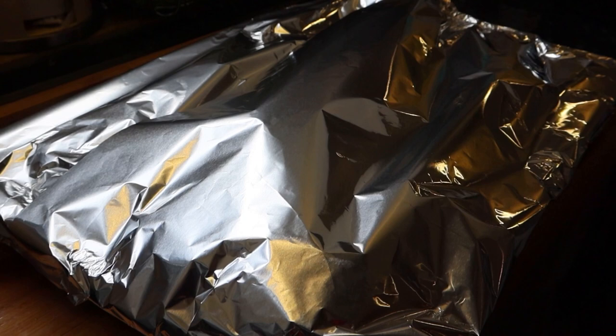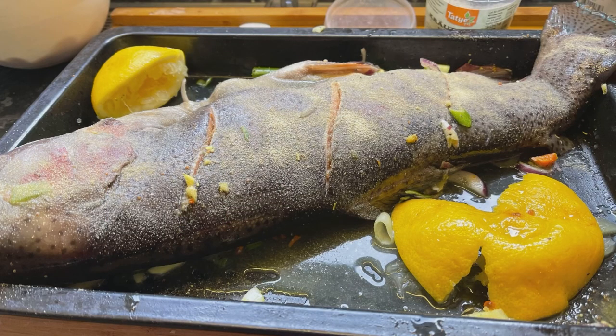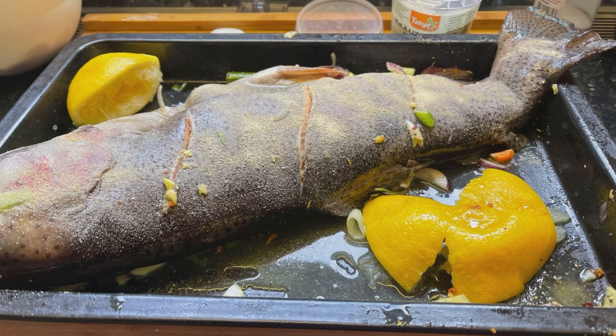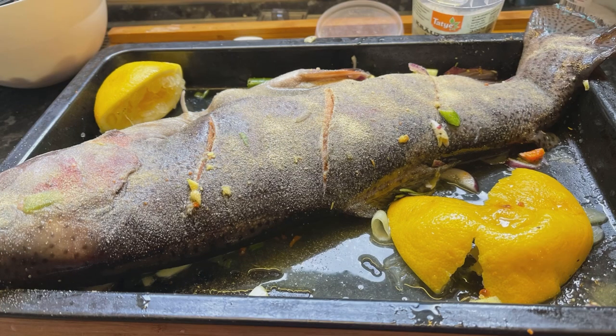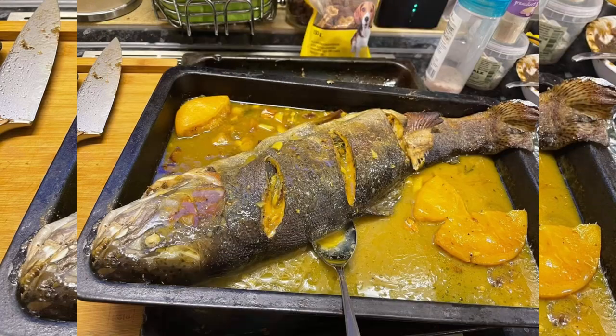Menu number two for tonight's dinner. So ayan mga chikidids. Thank you for watching. Please don't forget to share, like, subscribe to our YouTube channel QY and Kiddos. Sa hindi pa na subscribe dyan, please hit the notification bell down below para ma-update kayo sa mga walang kwentang vlogs namin. Up next, kung ano ang lasa nito.